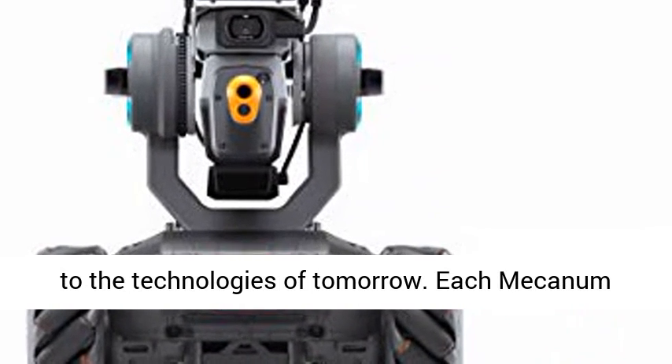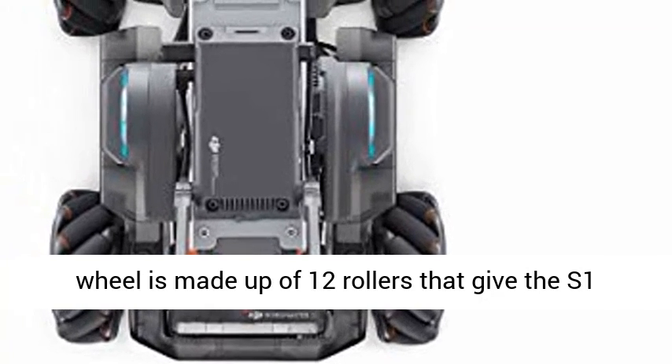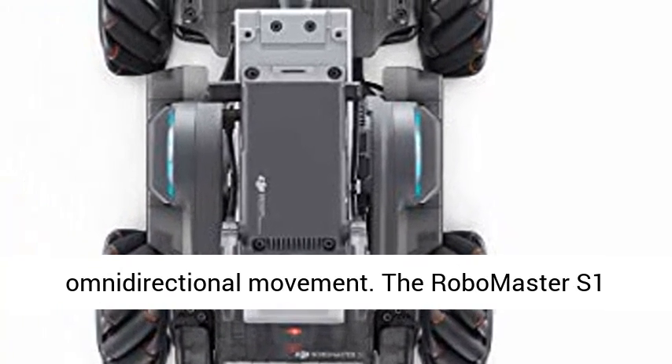The RoboMaster S1 supports Scratch and Python programming, letting users apply mathematics and physics concepts to AI technology. Users can program S1 features like lighting effects, gimbal movements, and much more.